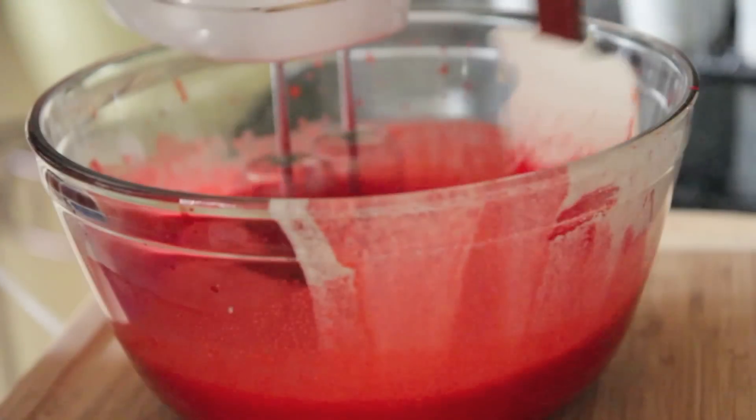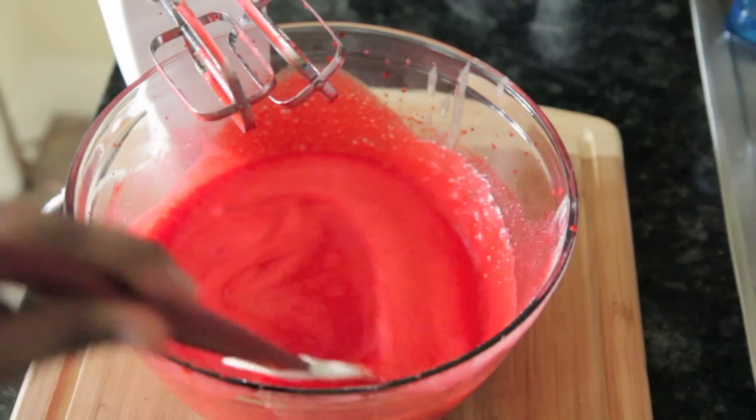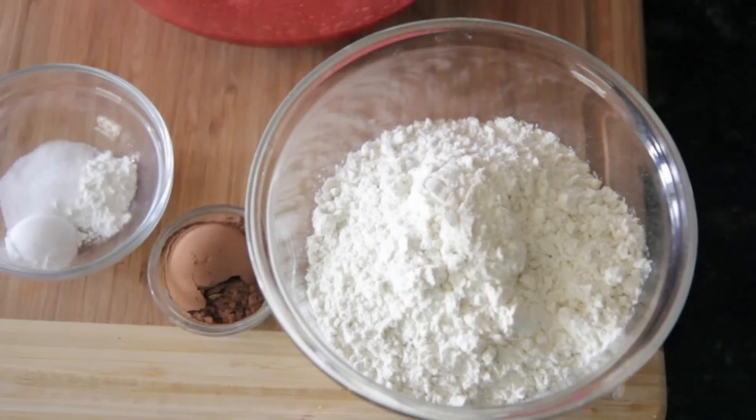We're going to throw in some distilled vinegar right there, and then just mix it all up. I really love that it's a one bowl recipe, because I like washing dishes — so this is perfect.